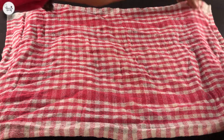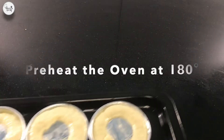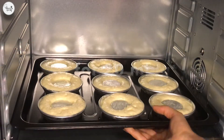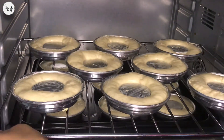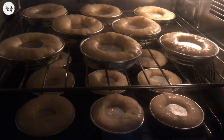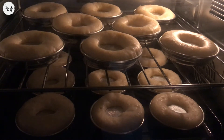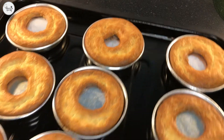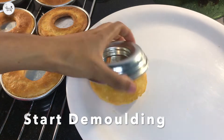Our 30 minutes are done now. I preheated my oven for 10 minutes. Bake at 180 degrees. Let's start demolding it.